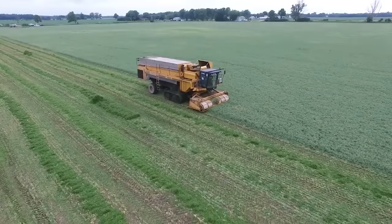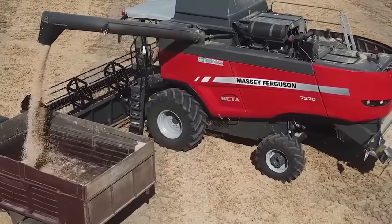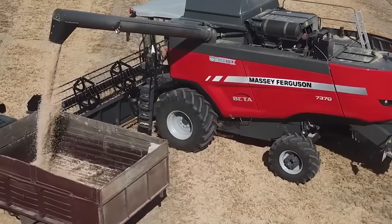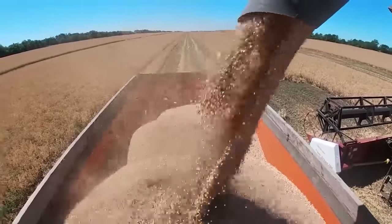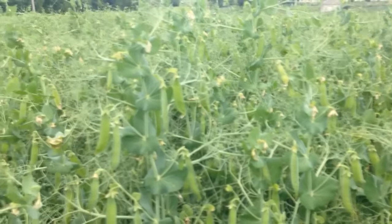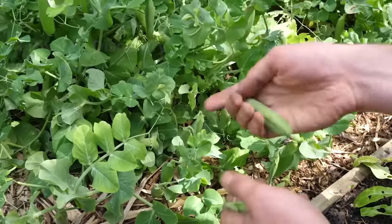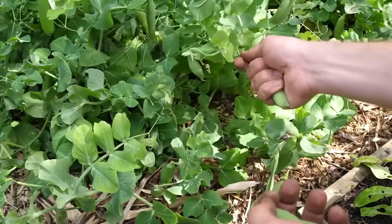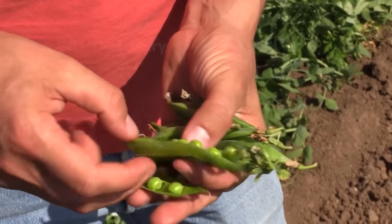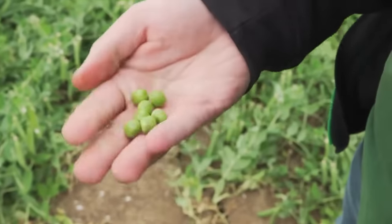Pea farms in eastern Washington are starting to harvest. Here, farmers rotate the peas crop every year and continuously pick fruit to encourage more growth. Peas grown on the farm and delivered to consumers within hours of picking are truly the gems of the garden. Have you ever tasted such fresh beans? Please comment below to let me know your experience.